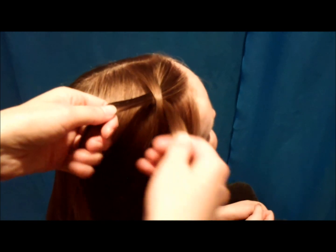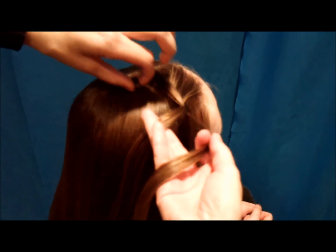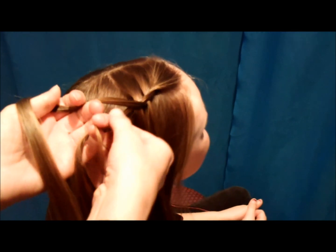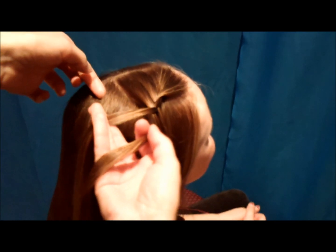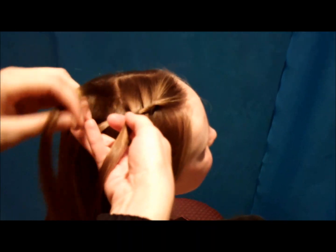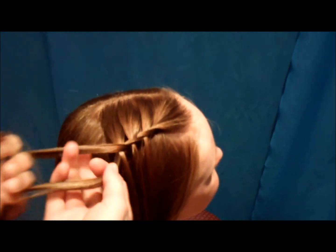And then just let it drop, twist it again, grab another piece from the top, put it through the middle of the twist, twist it again. As you can see, it is very simple and easy, and once you get the hang of this, it goes really fast as well.